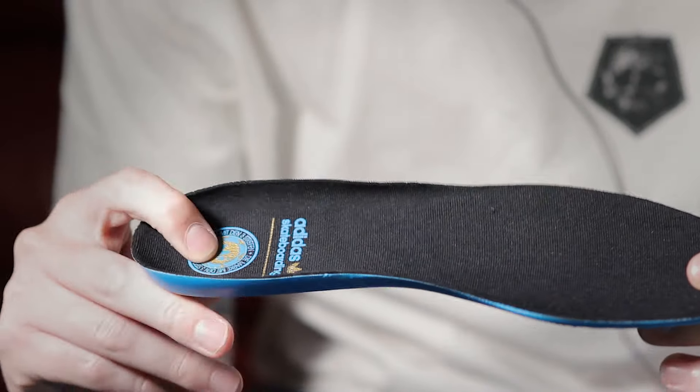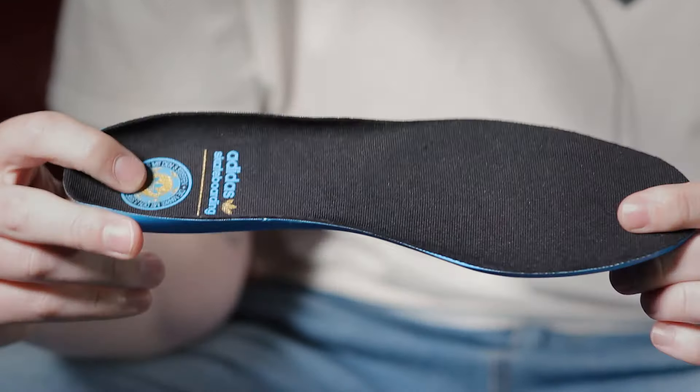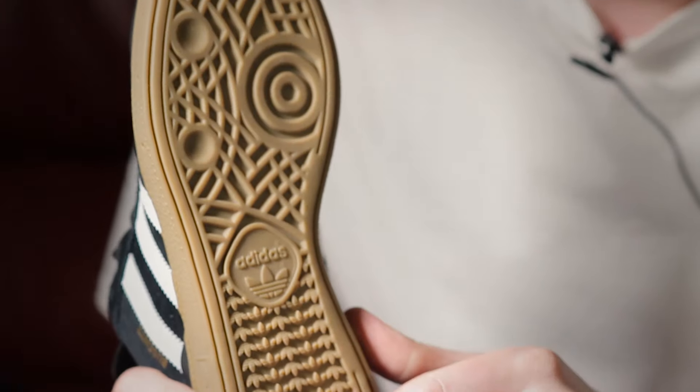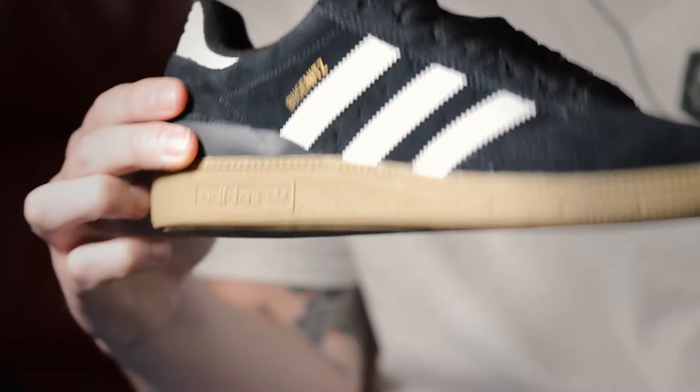We've also got this squishy sock liner which when combined with the shoe's cup sole construction provides great impact protection. Taking a closer look underneath the shoe we have a gum mid and outsole. The midsole is textured which will help with your flick, while the outsole features a deep tread pattern for longer life and durability. Cup sole shoes are durable and well cushioned, providing the best impact protection against big drops and landings. They do generally last longer than vulcanized shoes but don't quite provide as much flexibility right out of the box.